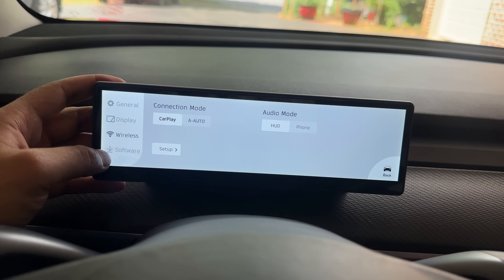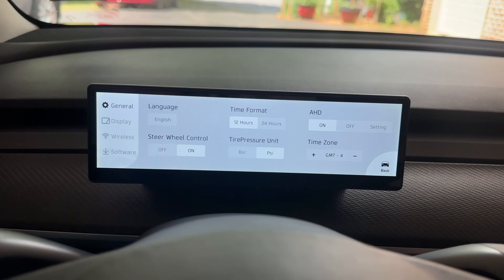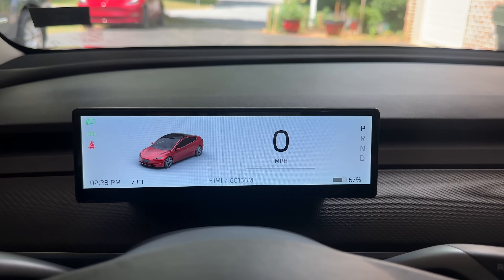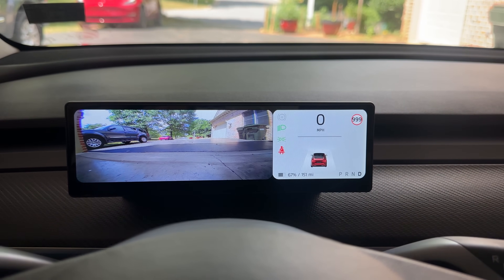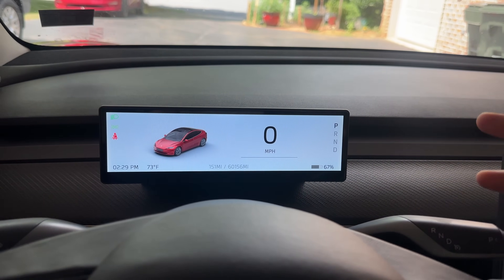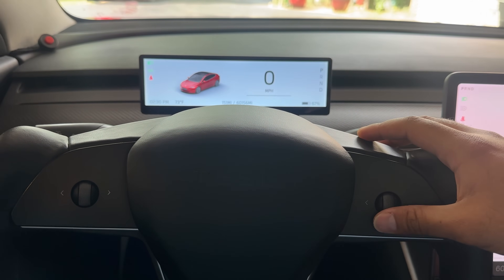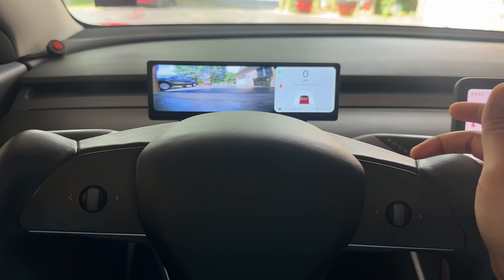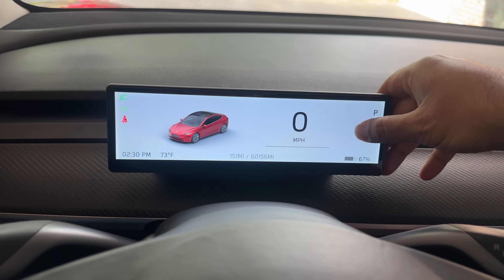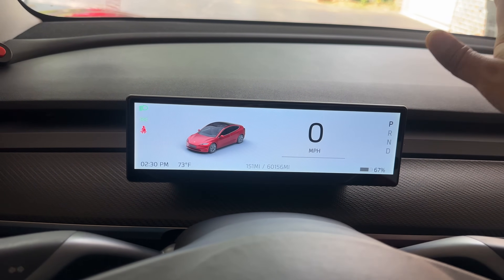In the settings you can change a few things including display, car color, and wireless Android Auto settings. It also has OTA updates, though I don't personally trust OTA updates on any of these devices. The final feature is that when you put the car into drive at a low speed, the front camera automatically turns on and stays on until you hit 20 mph. After that it turns off, but you can swipe up on the scroll wheel to bring the camera back on demand at any speed.